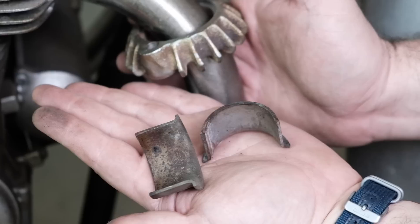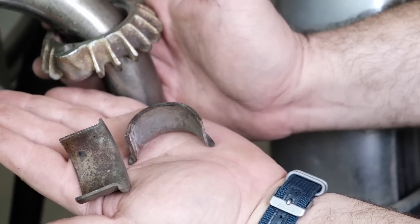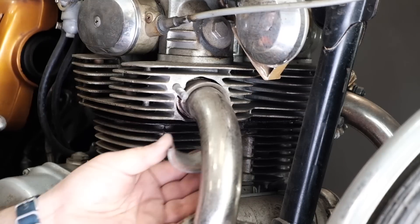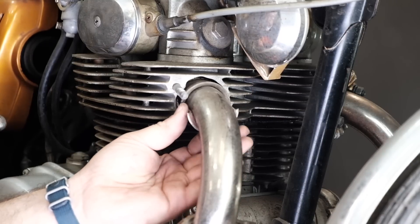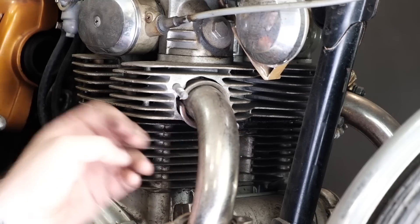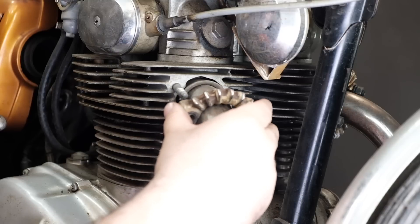When putting your exhaust collars and flange back together, make sure you have the curved side facing towards the exhaust flange. The thin side should face towards the engine and push the pipe into the gasket. If you're missing an exhaust collar, we have replacements available.